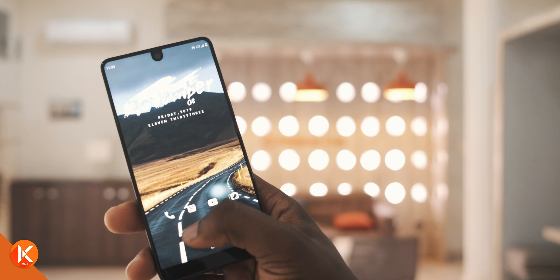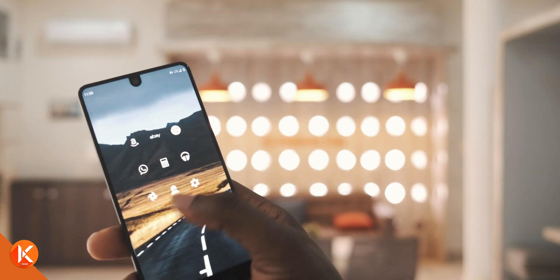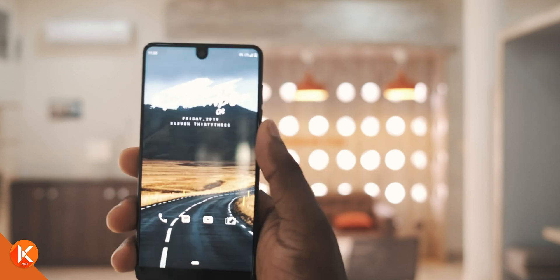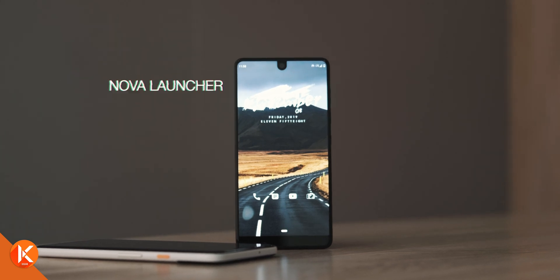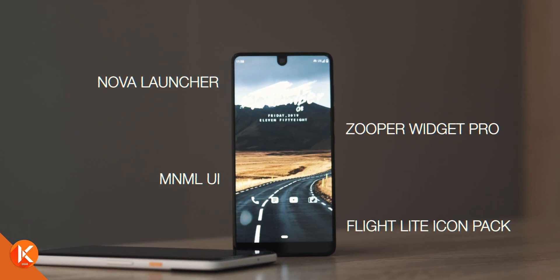This is basically a setup that only consists of your essential applications. You can have only one home screen or as many as three, depending on what you need. Personally, I have three home screens but only use two — I'll get back to that in a moment. For this setup, you only need four items to make it work: Nova Launcher, Zupa Wizard Pro, MnML UI, and the Flightlight icon pack.